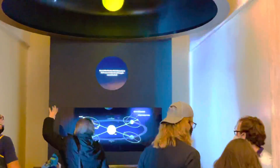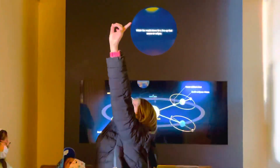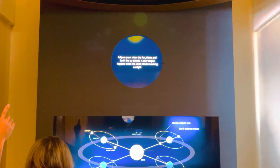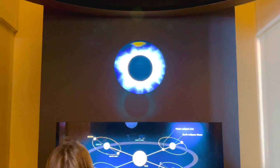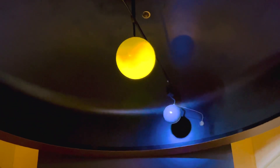Okay, let's proceed. This is the eclipse exhibit. So this is the eclipse display. Watch the moon — eclipse. You can see the different stages of a lunar eclipse shown here.